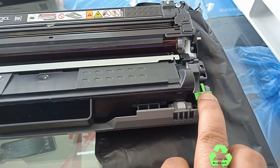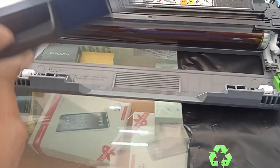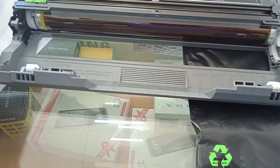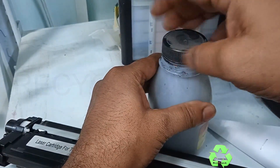Now we are going to refill the black toner. Let us remove this one — this is the toner. Just press the green button and release the toner outside. Now we'll take the toner and I'm going to fill just a little powder.